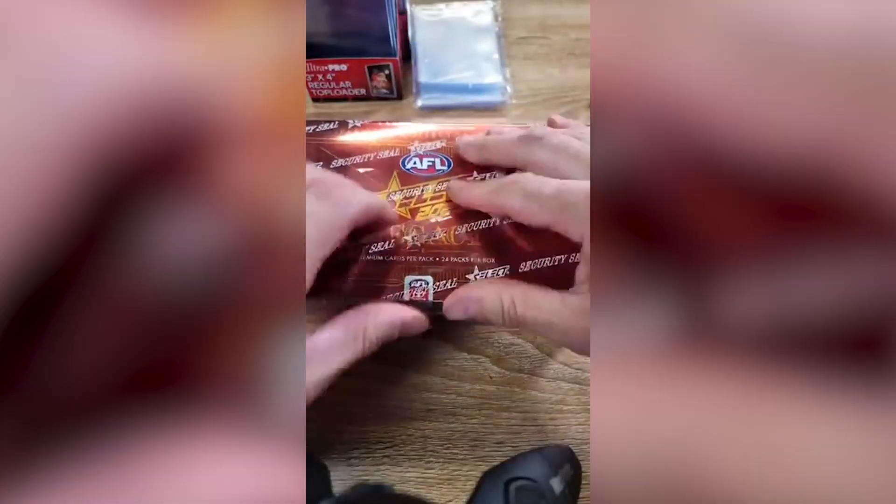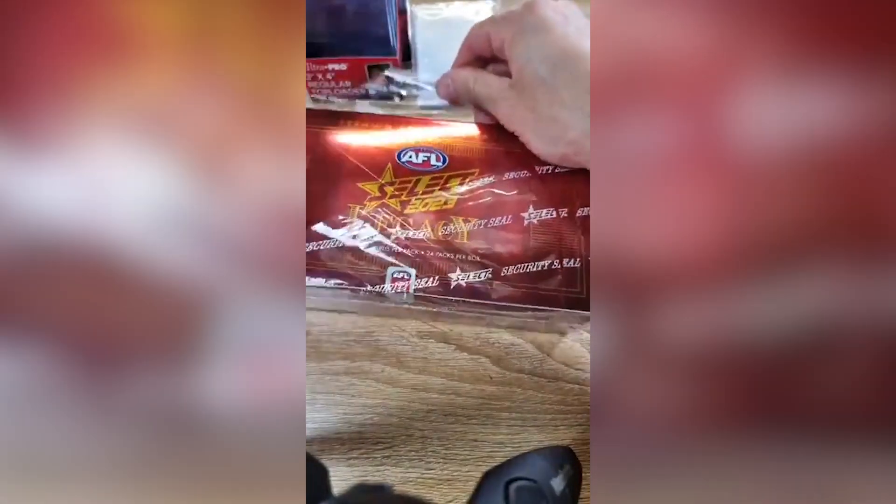Alright, here's your spot. Spot's joining in on the fun. Alright, let's get into it. Here we go. The most important part is what's inside.